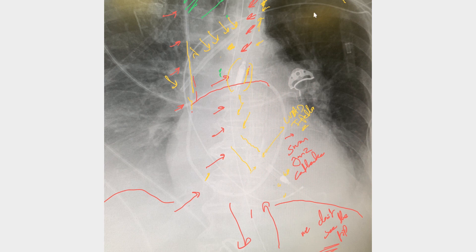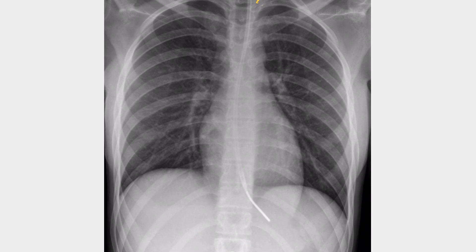To summarize: for NG tube placement, remember — cross the carina in the central/middle position, cross the diaphragm, and see the tip. Here is another X-ray showing good NG tube placement — it's central, crossing the carina, going down and crossing the diaphragm. The only issue is it's barely in the stomach; it probably needs to be advanced three to four centimeters and then repeat the chest X-ray. Hopefully these examples make it clear how to confirm NG tube positioning on X-ray.